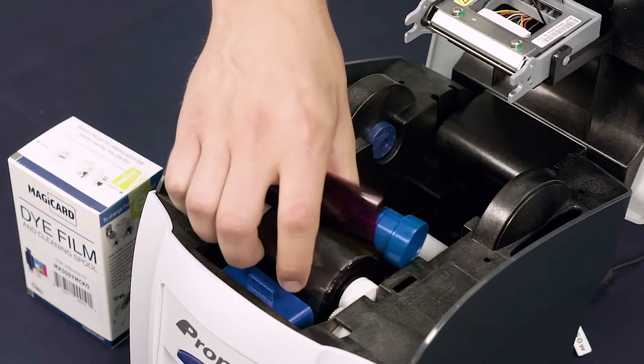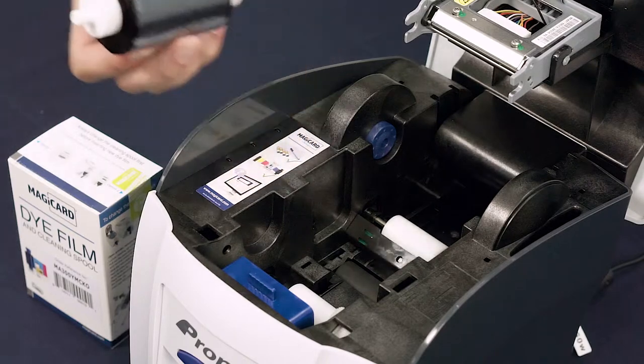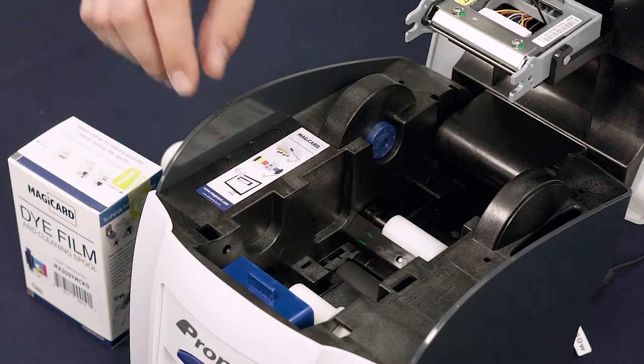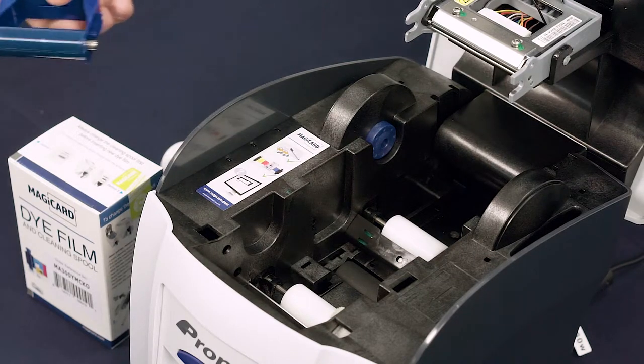Remove both the white and blue die film spools as shown here. Next, remove the blue tacky roller by pulling on the plastic handle as seen here.